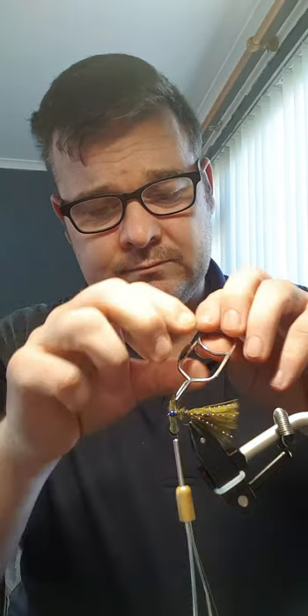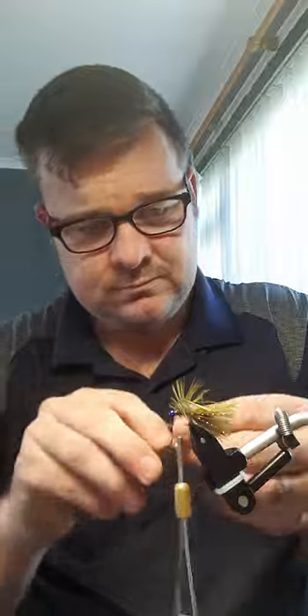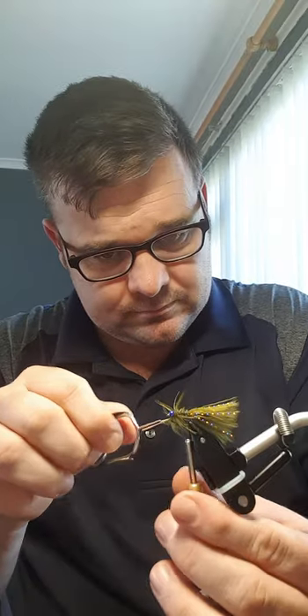You can tie off and just leave it as is because it works just the same, but for the video I'll put a hackle in so you've got both options. The hackle I'm going to use is going to be a partridge feather. I'll just tie that in at the side. One, two — don't need a lot of turns now, two turns max. Then zig zag my way through it.